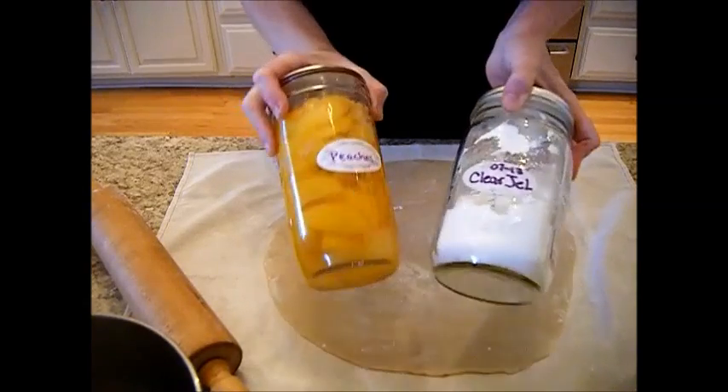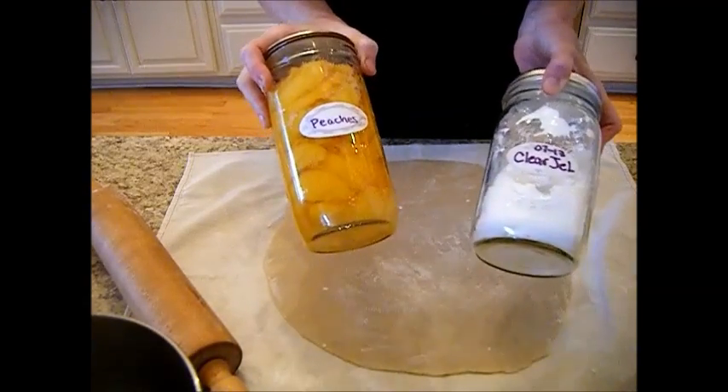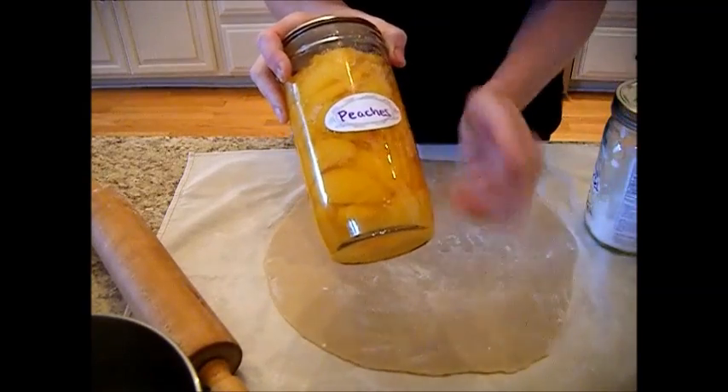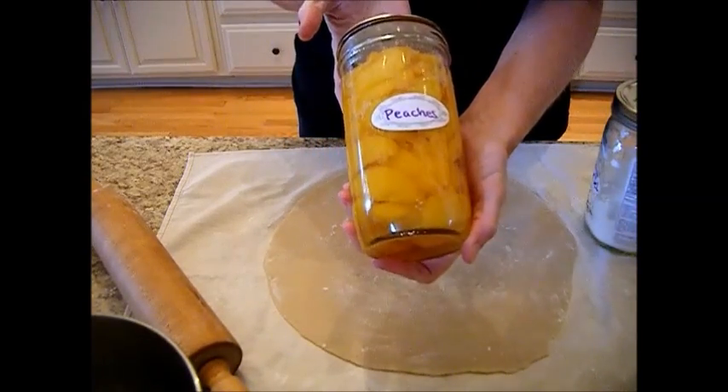Hi, it's Chef Janie Pendleton and today I'm going to teach you how to make my quick and easy peach pie using my home-canned peaches that I teach you how to make on my YouTube and Facebook channels.